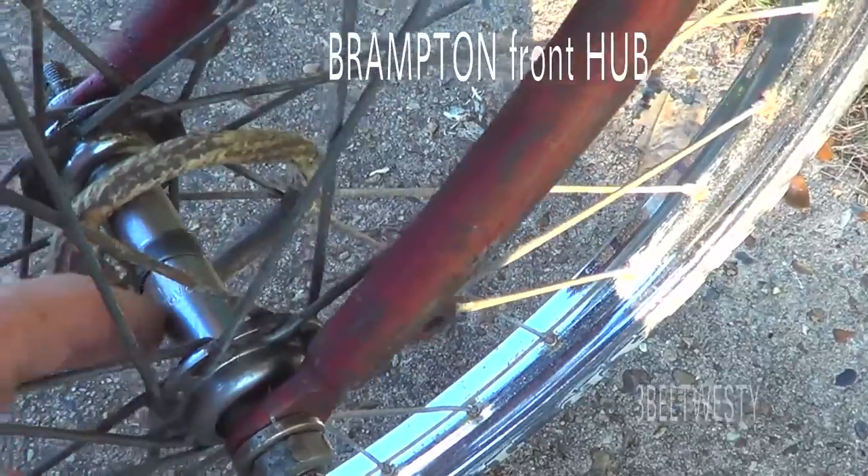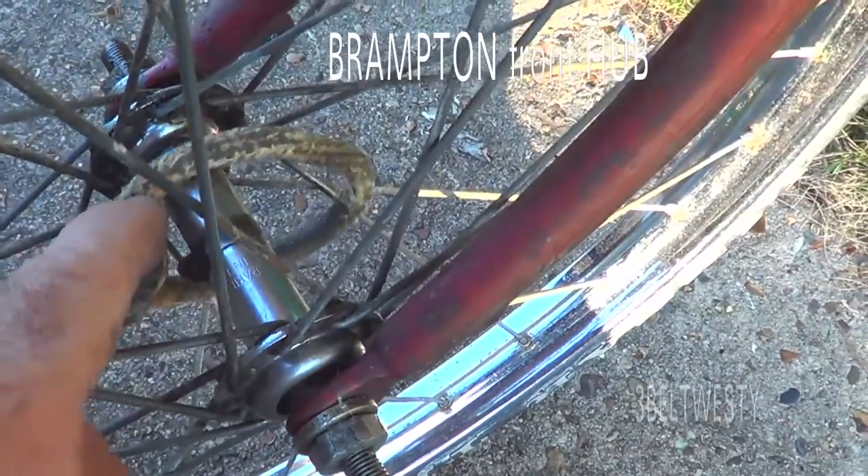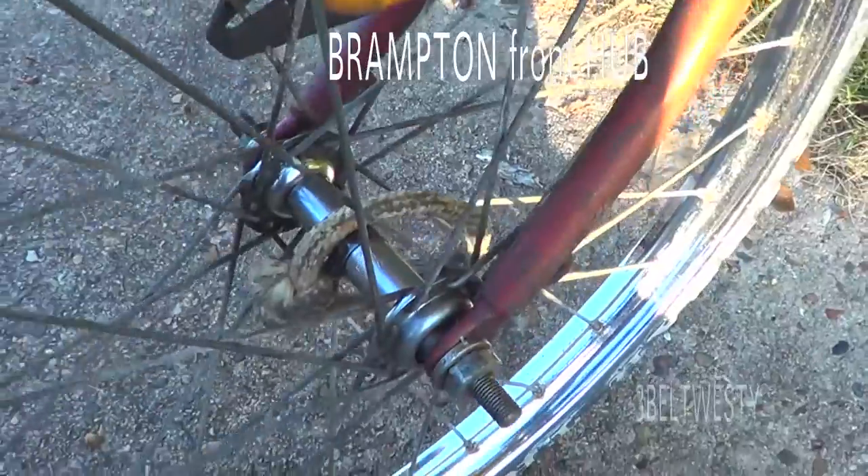This says Brampton, Made in England for the front hub.